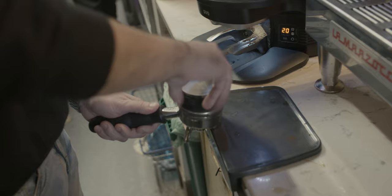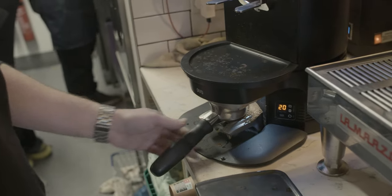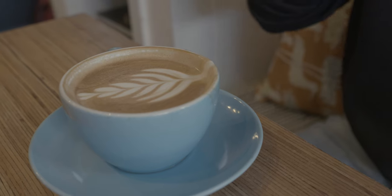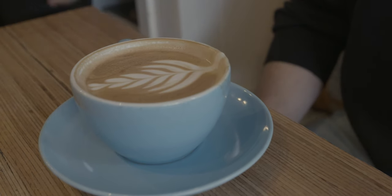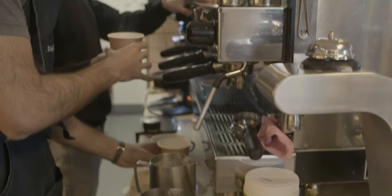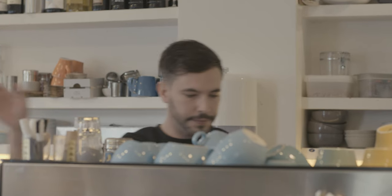The process of coffee before it's a cup that you can drink is a really long process. You need to be really careful with the coffee, which means that if you want a really good coffee, you need to collect the coffee by hand instead of using a machine. After you choose your beans, you need to go through the process of fermenting them to split the bean itself from the little layers that it has.